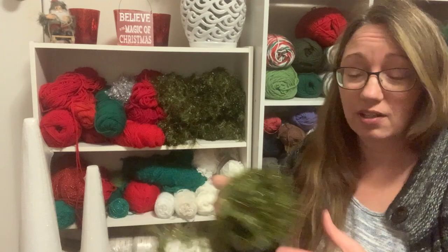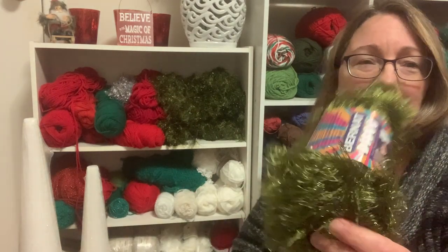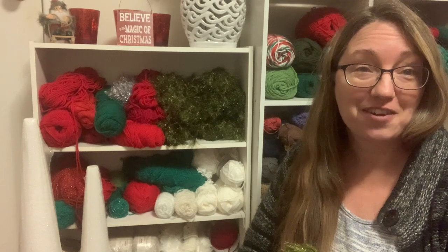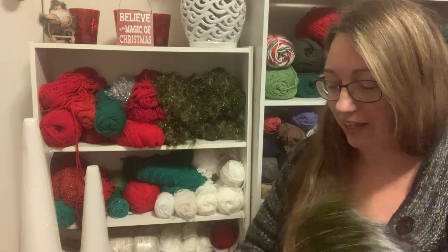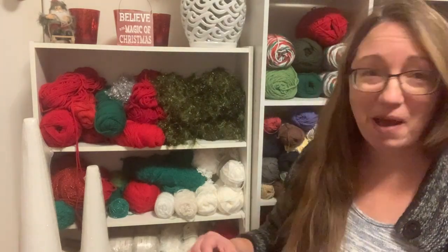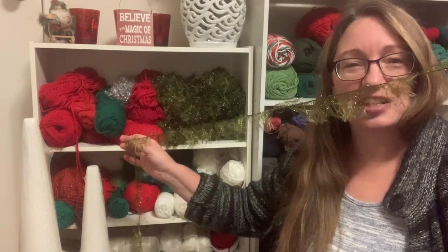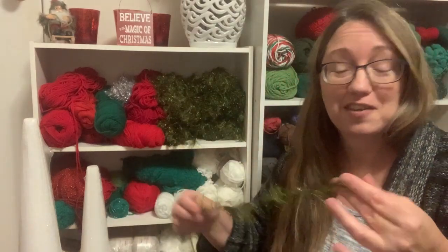The yarn I'm going to work with on this project is Bernat Disco. Does anybody remember having this in their stash? This colorway is Jungle Jive. I love the shade of green — I think I did make a few scarves out of this fun eyelash yarn back when it first came out and it was all the rage, and it was tricky to knit with. Anyway, I think this is going to make, hopefully, a really fun Christmas tree.